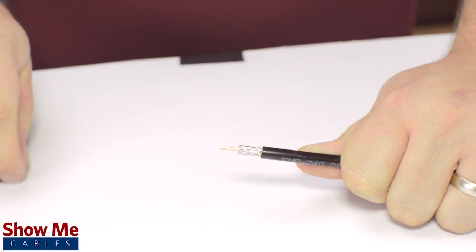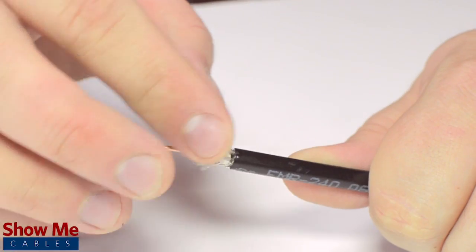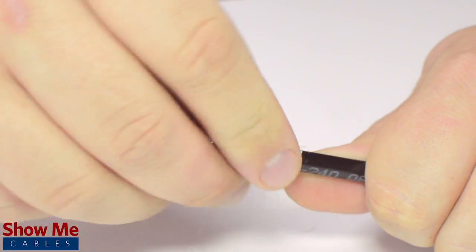But in general, the jacket should be stripped about half an inch and the dielectric down to about a quarter of an inch. Pull back the braided shield and insert the pin onto the center conductor.